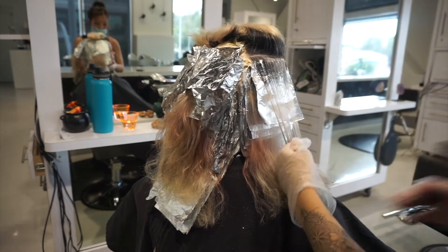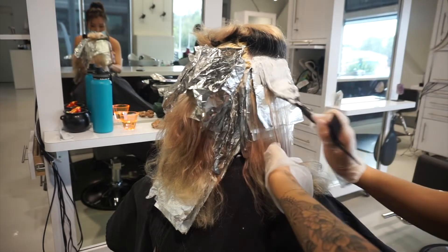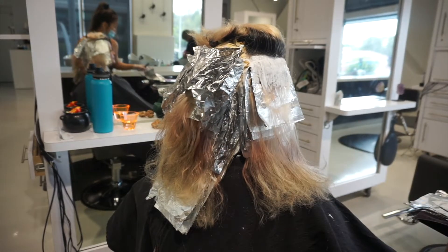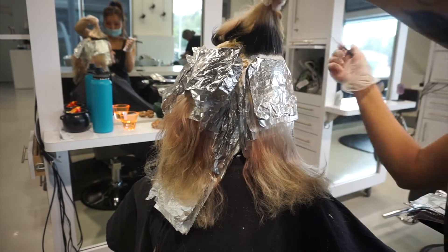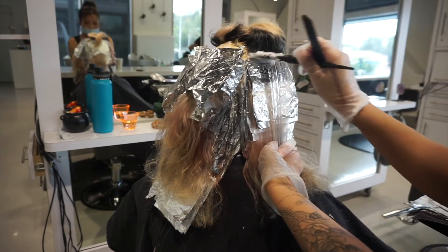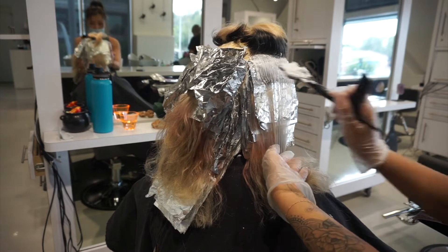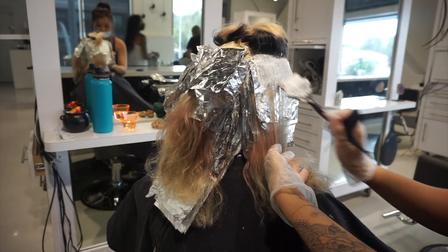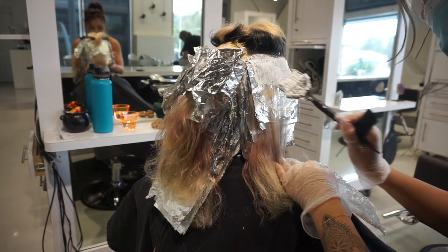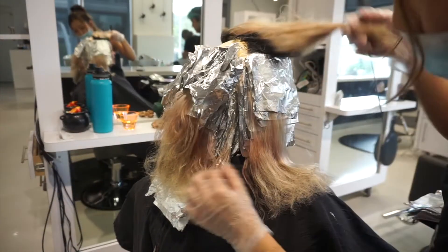Even though I was pretty confident this would lift evenly, I always tell my clients there's a possibility it might not because everyone's hair is different. I still told her it might not lift evenly just in case. Normally, if you take a thin enough slice, it does — but it depends on the hair, how dense it is, and how coarse it is.